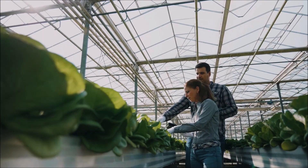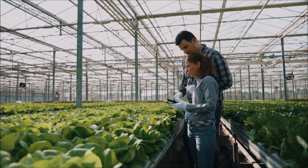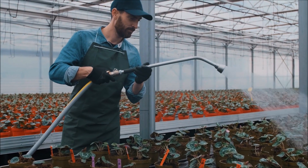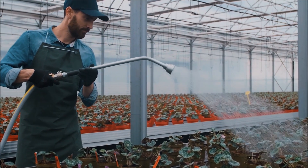Control. Water inhibits spore germination for most types of powdery mildew. Spray with water during low humidity times, such as mid-day.